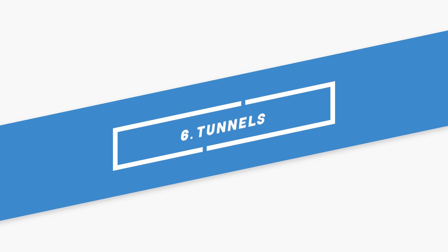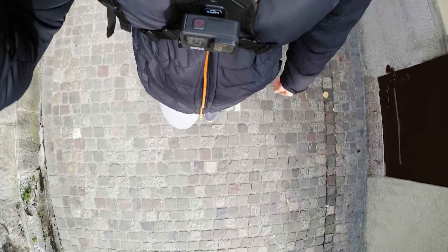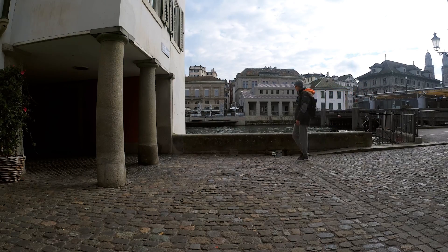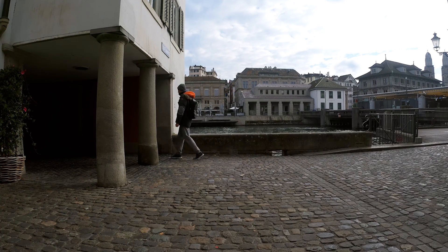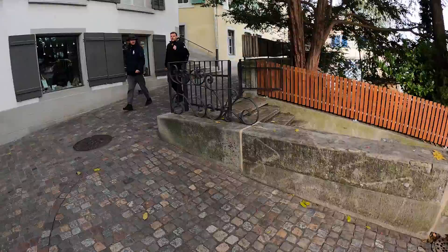Now after showing you some difficult but really cool time warps, I want to show you two easy ones that are just as amazing. The first is a normal straight time warp and I recommend taking this one with a chest mount so you can really focus on moving slowly and in a straight line without having to concentrate on holding your GoPro Hero 9 at a consistent height. Important for this kind of time warp is the location — I really like walking through tunnels or similar places where you start outside and then walk into something.